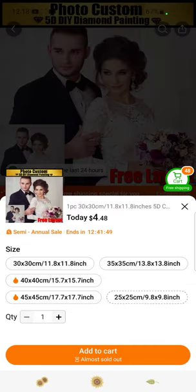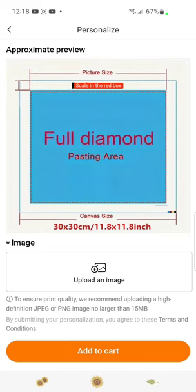Okay, so there are five sizes. You want to go in there and make sure — this one has a 30 by 30, 40 by 40, 35 by 35, 45 by 45, or 25 by 25. Let's go 30 by 30. That's 'personalize,' so now you're on the personalization screen.